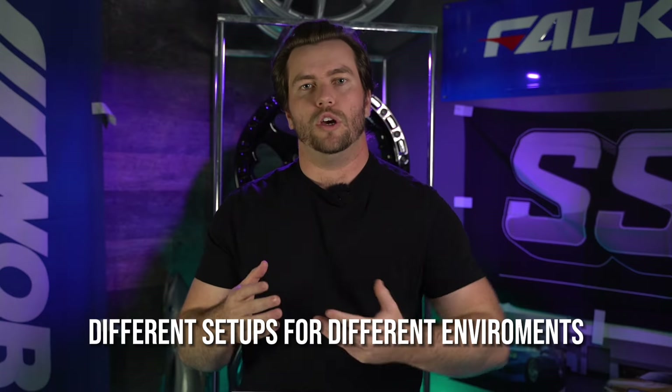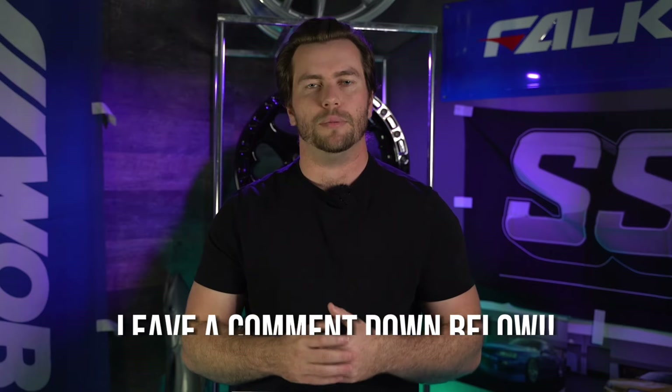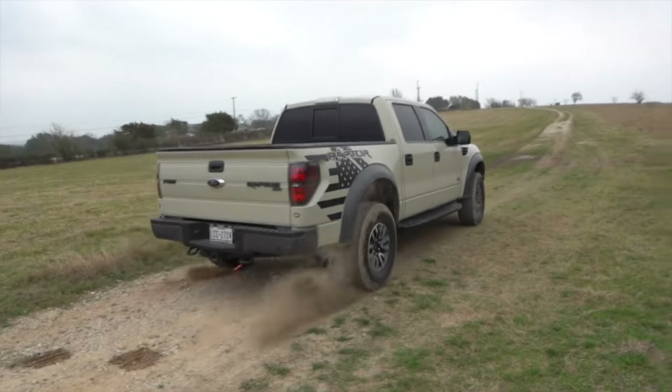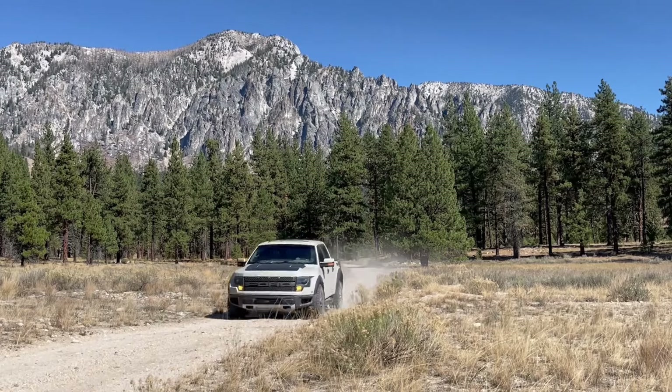There are certain advantages to certain wheel widths depending on the type of terrain you're on, and if this interests you, let us know in the comments — we'll make a separate video talking about different wheel and tire setups for different types of off-road driving. Again, if you go with a safe setup, anything in that 17x9 range running a factory-size 35-inch tire, the Raptor's more than capable out of the box whether you're rock crawling or hitting the dunes.